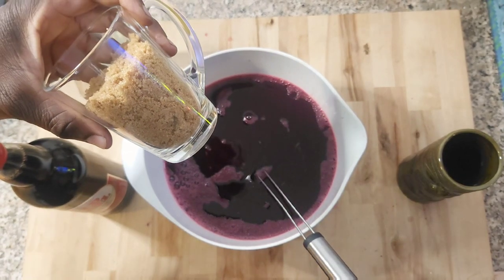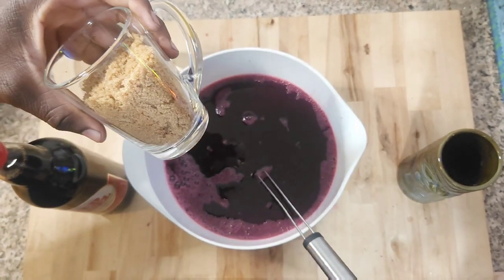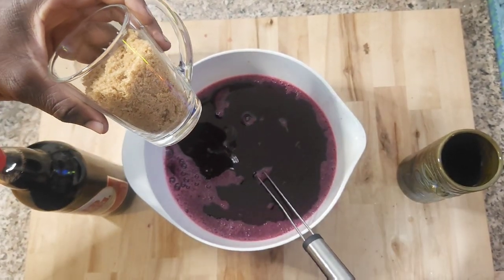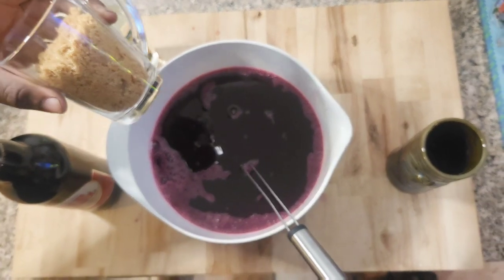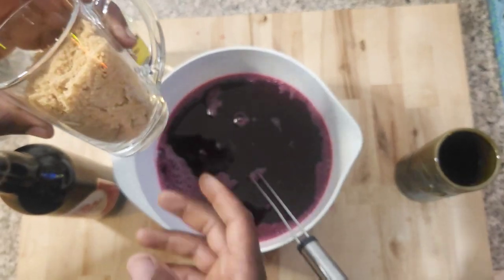I don't tell you no lie, I feel bad about this because I don't really consume sugar. But sometimes I have a urge for Sorrel juice, so I have to make a sacrifice here.